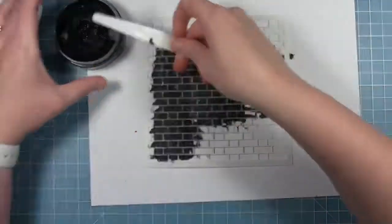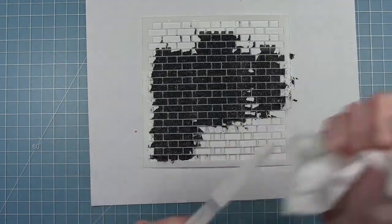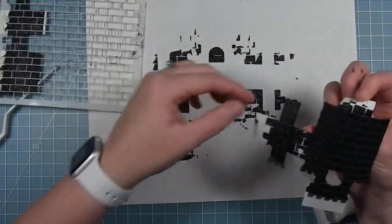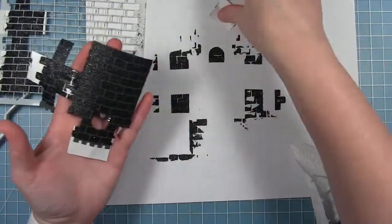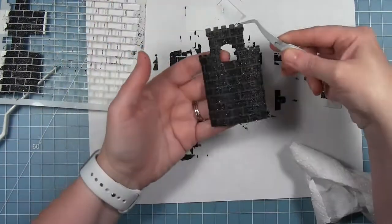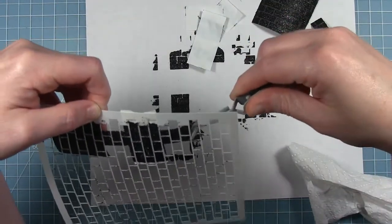Then I'll just scrape off all the excess and remove my stencil. I'm going to immediately go clean it off so that this doesn't dry on my stencil. You can see all these pieces now have that glittery brick detail on them. I'll carefully set them aside so that they can dry, because you don't want to assemble this until they're nice and dry.